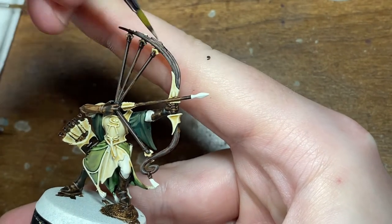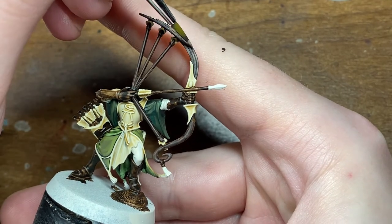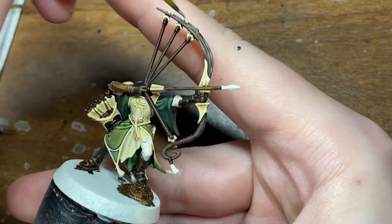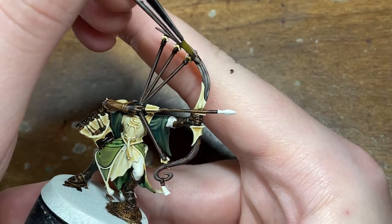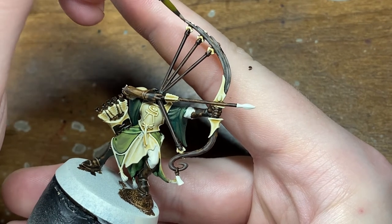For the second highlight I'm going to be moving on to Bane Blade Brown. For this step you really just want to try and focus the highlights directly over the Gorthor Brown, leaving just a hint of the Gorthor Brown visible.